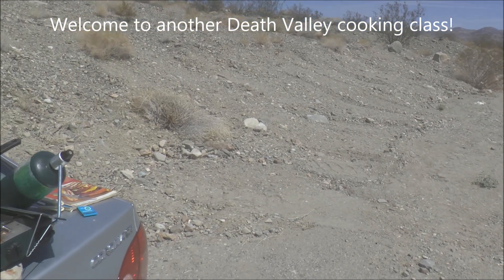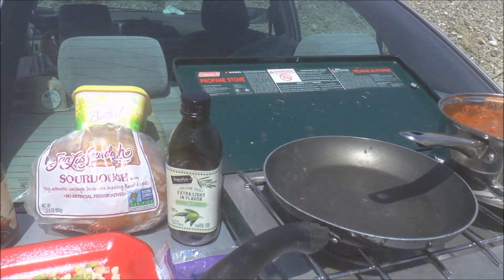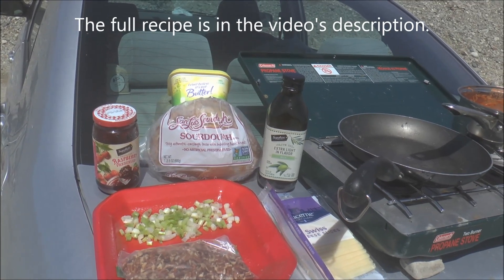So here in part two I'm going to show you how to make a deluxe grilled cheese sandwich that's got raspberry preserves, pecans, onions, and cheese in it.